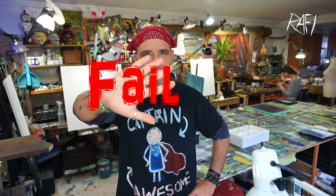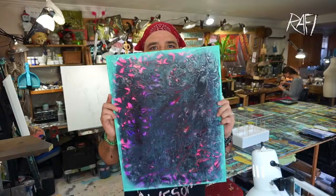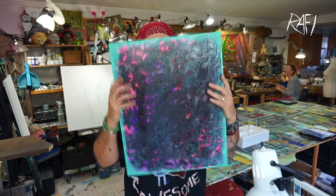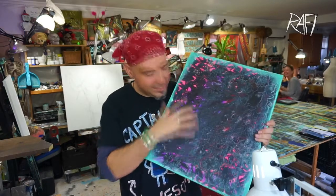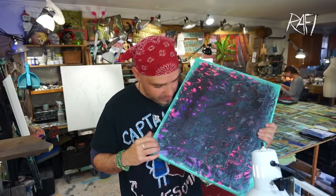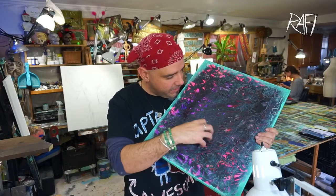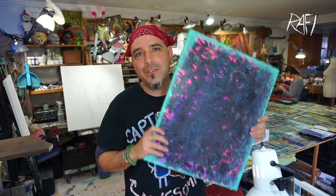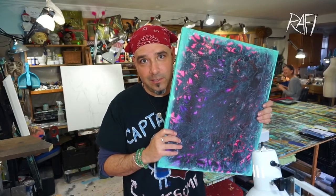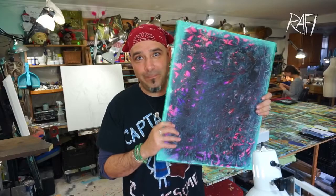I'm currently failing miserably at the original design I had for this necklace. I mean, look at this thing — this thing is just a nightmare in the happening. This is not at all what I wanted it to look like. Did I get some benefits out of doing this? I found some texture that I like, but other than that, there is nothing decent or pleasing about this piece. This piece is a freaking atrocity.